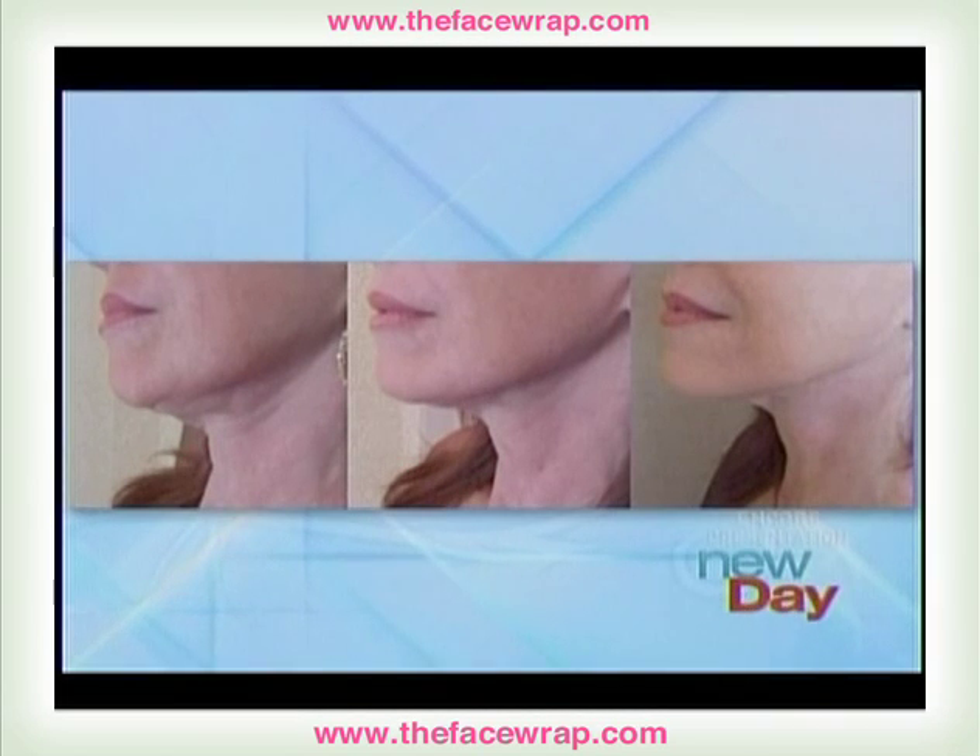Concerned about a double chin? They can be very hard to get rid of, even when you're otherwise in good shape. We're going to see one possible solution that does not involve surgery.